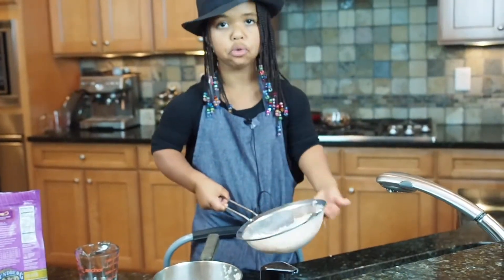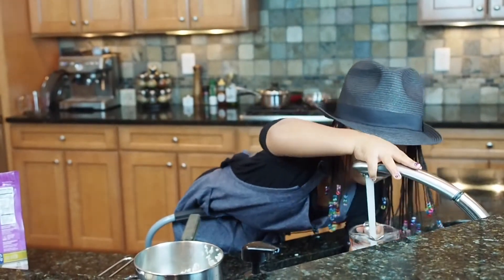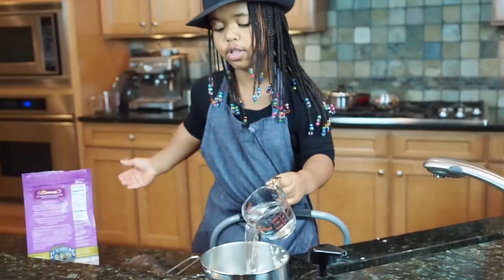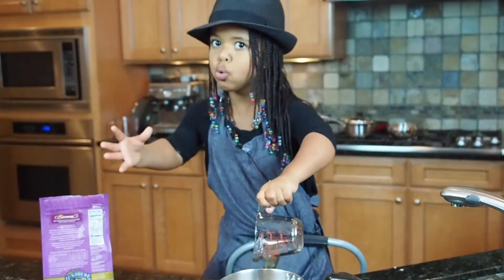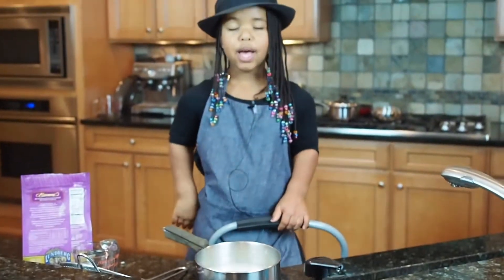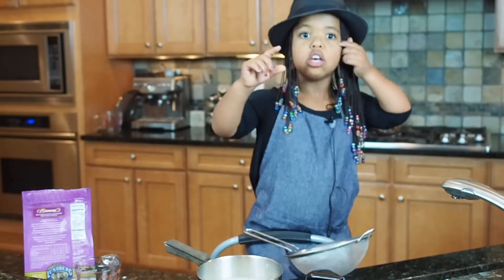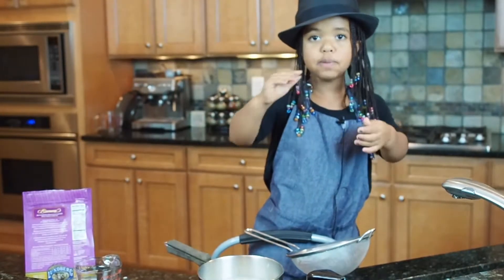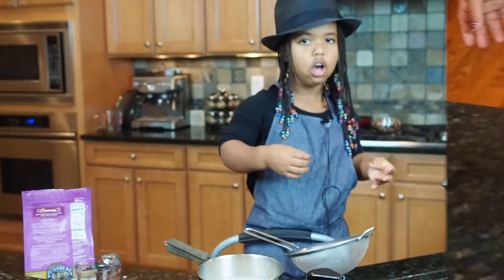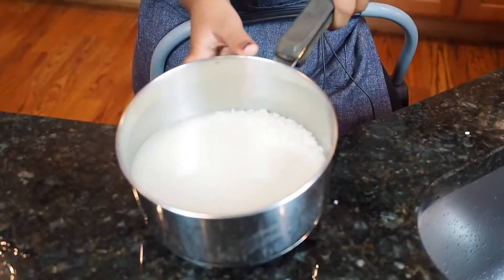This is my pot that I'm gonna use to boil the water. I'm gonna put one and a half cups of water. You don't really have to measure the water if you don't want to — you just gotta make sure it's not too watery but not the exact same amount. I accidentally put a little too much, so I'm gonna drain a little water. The water has to be right against the rice so it's not too soft but not hard. You can see the grains of rice right there on top of the water, and this is how it should look.